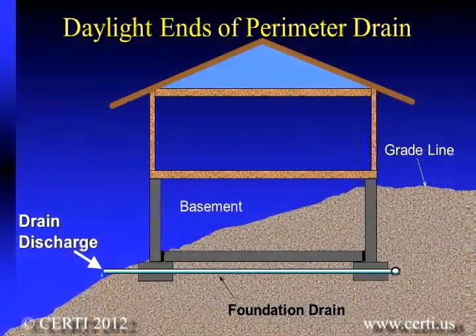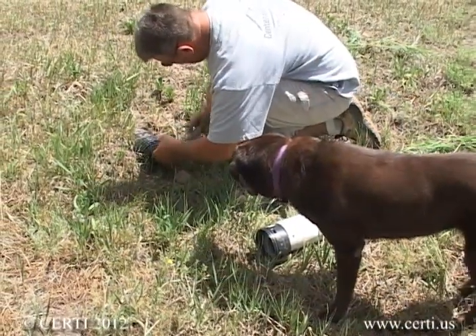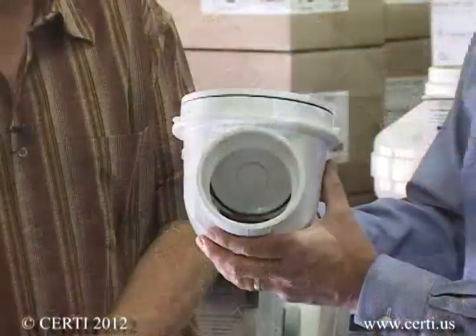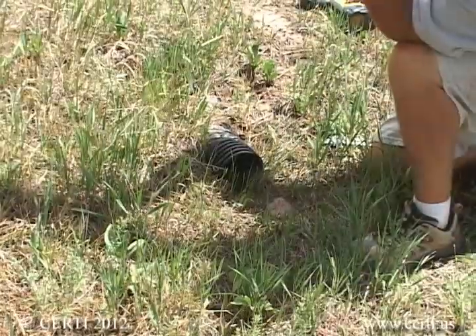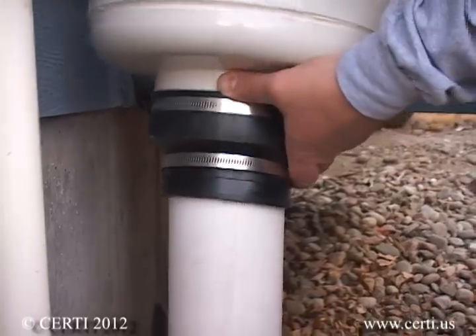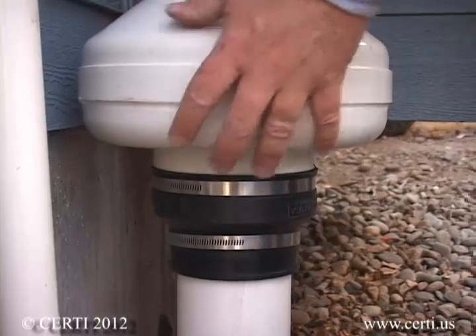If your perimeter drain is designed to drain water away from your home by gravity to a spot on a hillside, you will need to locate the ends of these pipes, and there may be two of them. Once located, install a check valve on the end that will allow water to drain away but not suck air from the outside. After you have put check valves on the soak-aways and installed a vent riser to your drain, you can connect your radon fan to it. Do not bury the fan but rather have it located a couple of feet above grade level.